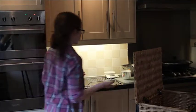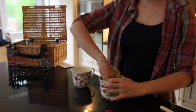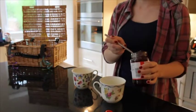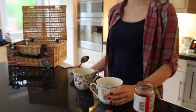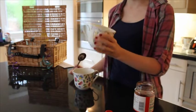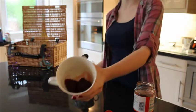Grease your teacups with butter. Spoon jam into the bottom of your greased cups, filling them about a quarter of the way up — just covering the bottom of the cup like this.